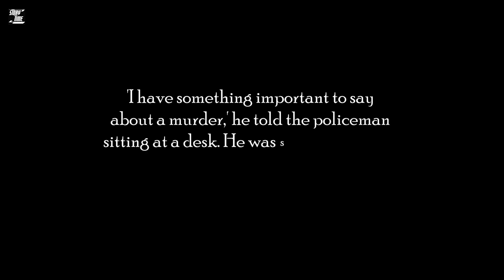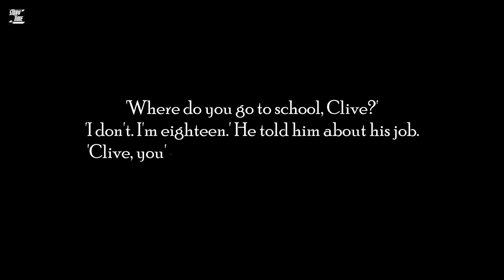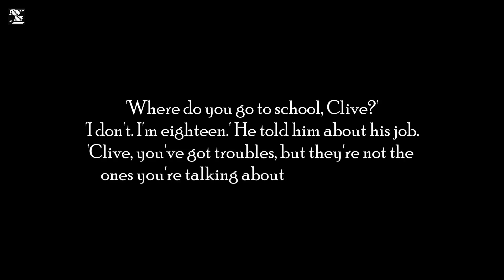Next day, he stopped a few more cars and finally reached his hometown. He went straight to the police station. 'I have something important to say about a murder,' he told the policeman sitting at a desk. He was sent to the office of a police officer who had grey hair and a fat face. Clive told his story. 'Where do you go to school, Clive?' 'I don't. I'm 18.' He told him about his job. 'Clive, you've got troubles, but they're not the ones you're talking about,' said the officer.